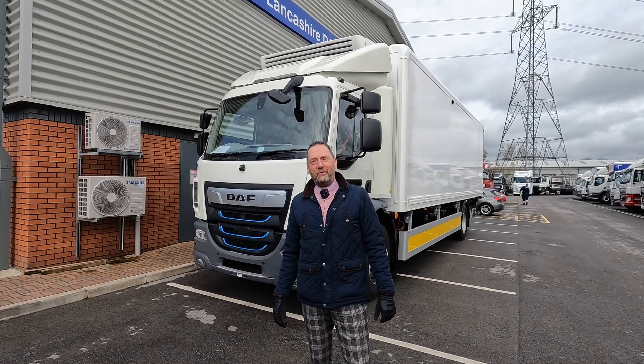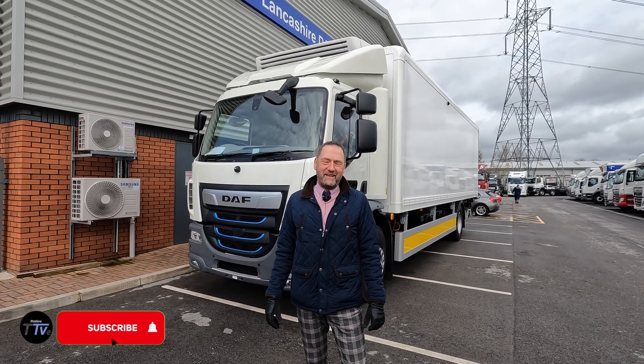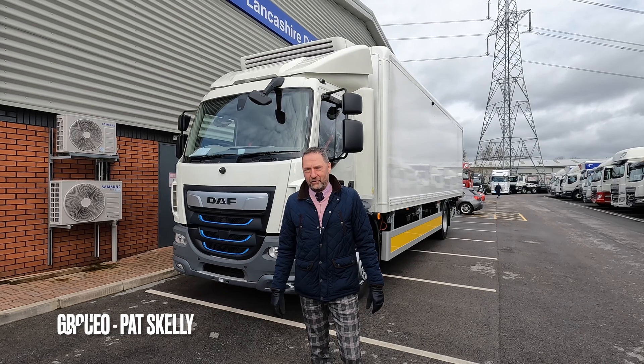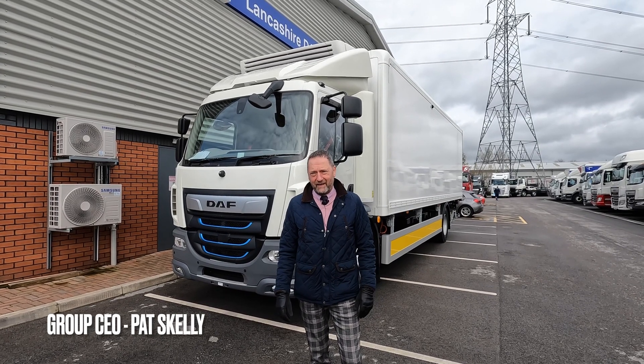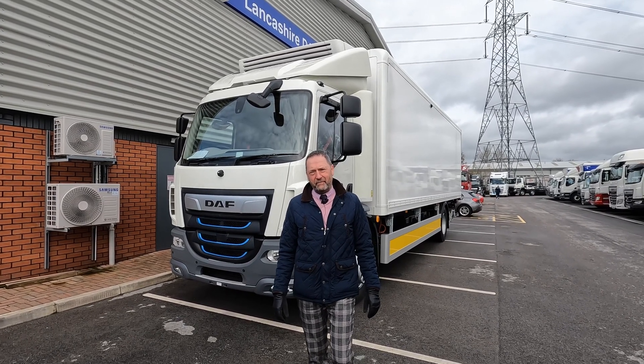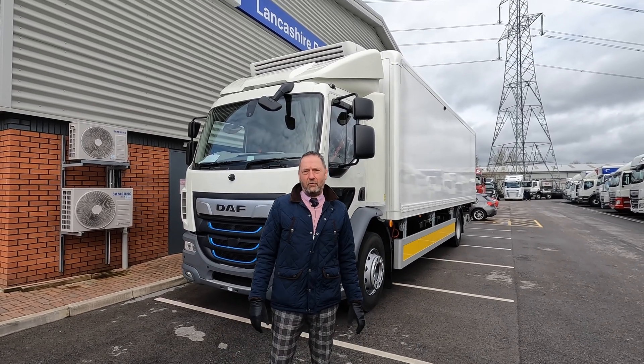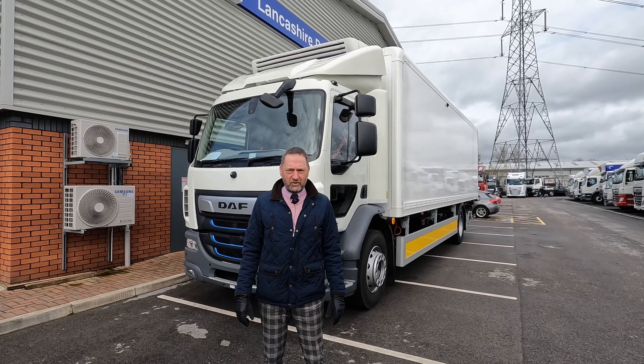Hi guys and welcome back to another edition of Prohire Truck TV. Again we're out and about and every week I say we're looking at something special — this is truly special and something very different, something that I've been involved with with the team at Progreen and Prohire for a long time now, maybe even a year or so.